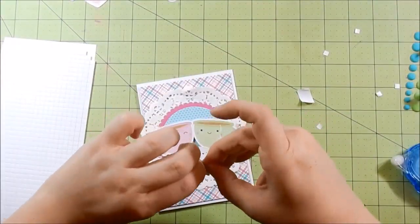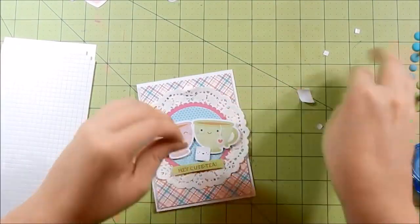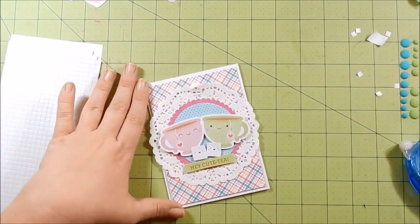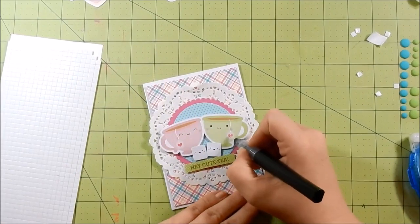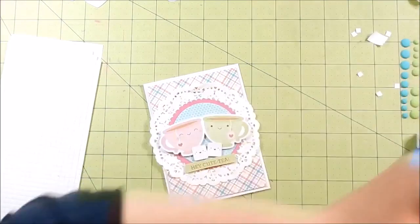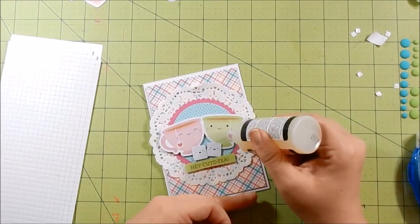Then my little sugar cubes using some foam tape. I thought I used the enamel dots but I'm actually taking my Spectrum Noir clear glitter pen to glitter up the hearts, and then I use my glossy accents to give them some dimension. That's it for card two.